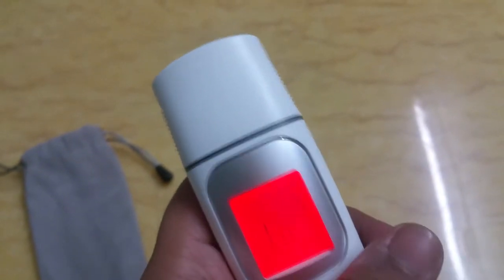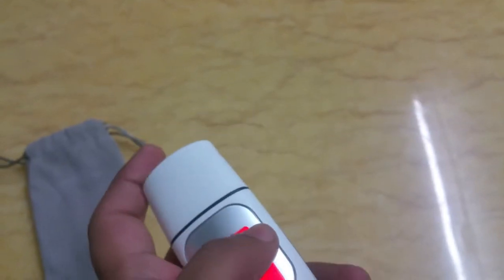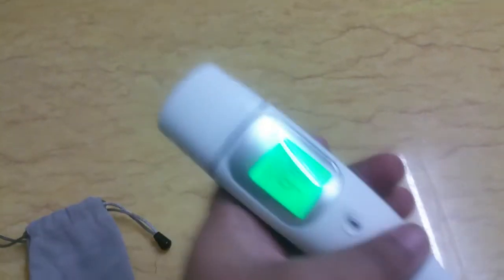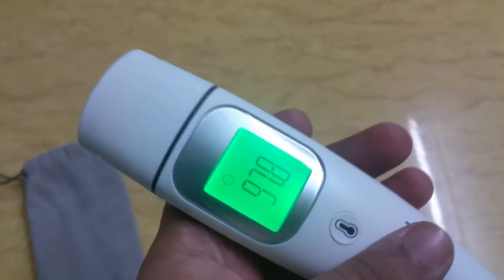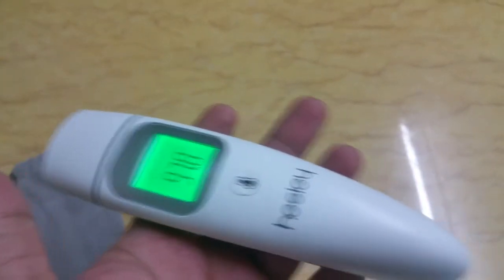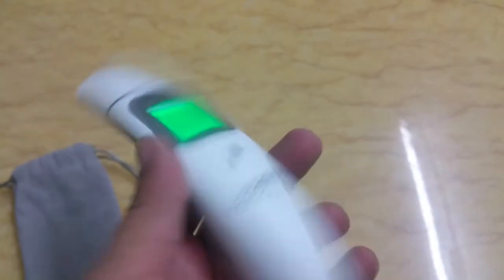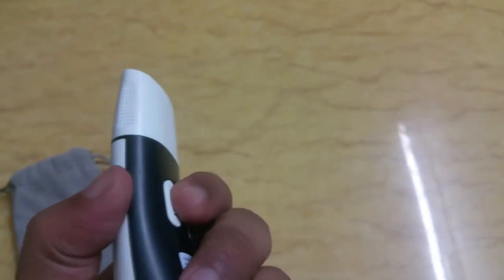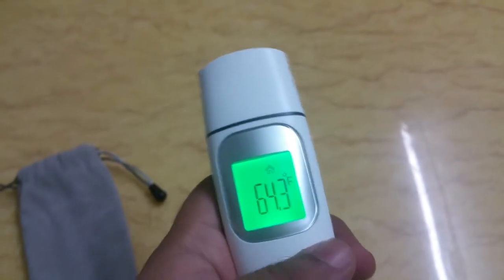It reads within two or three seconds — pretty much instant. Let me put it on my forehead. As you can see, the body temperature is 37.8°, which means I do not have a fever. After a couple of seconds it turns itself off; there's no off button on it.